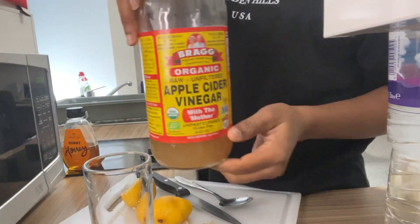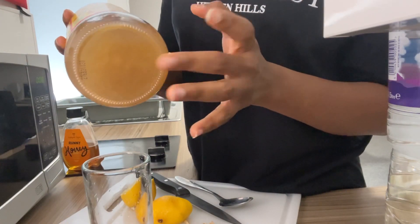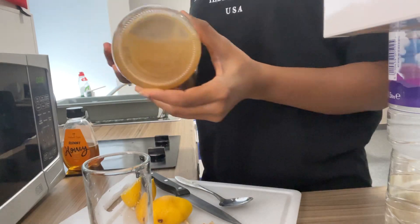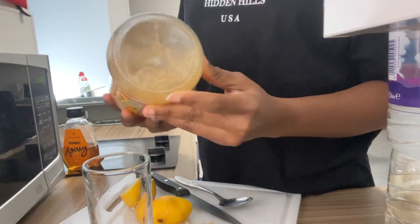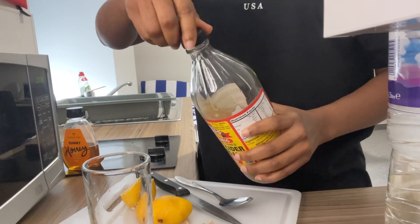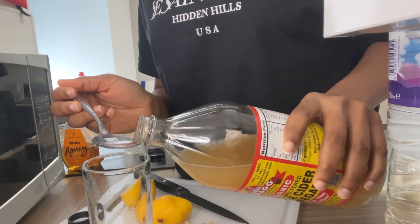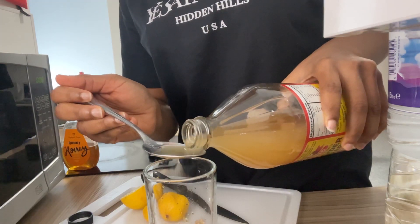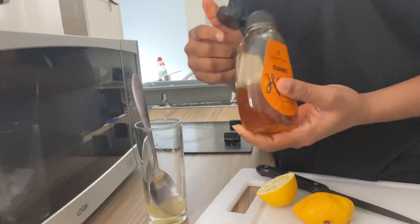Now for the apple cider vinegar — make sure you always shake the bottle because of the settlement at the bottom, it settles under. I'm just going to shake this. I like to measure it, so I go in with two tablespoons. Then I'm going to add our honey — I just add one tablespoon.